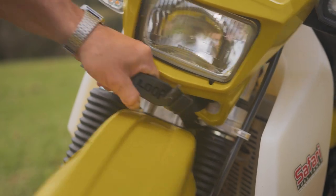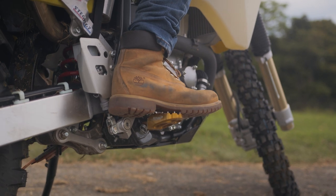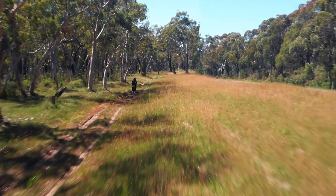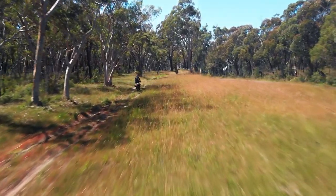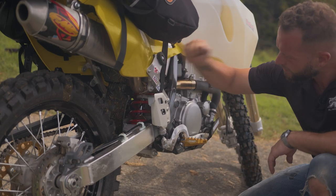I wanted to make sure that whoever's riding this bike can stay in control, so we've fitted some RHK pegs and also the steg pegs. Steg pegs give you the advantage of being able to lean your weight towards the back of the bike, keeping all your body weight off your arms so you can stay out for much longer.